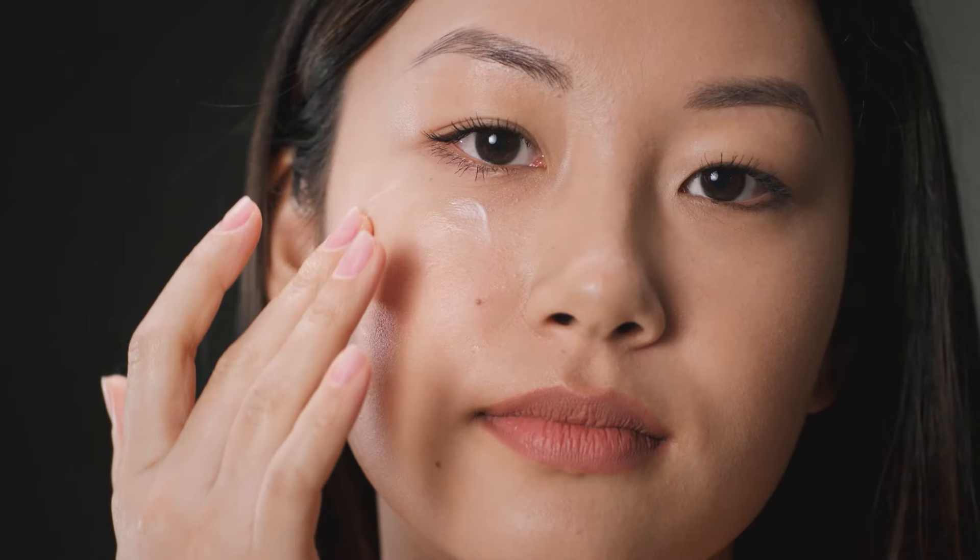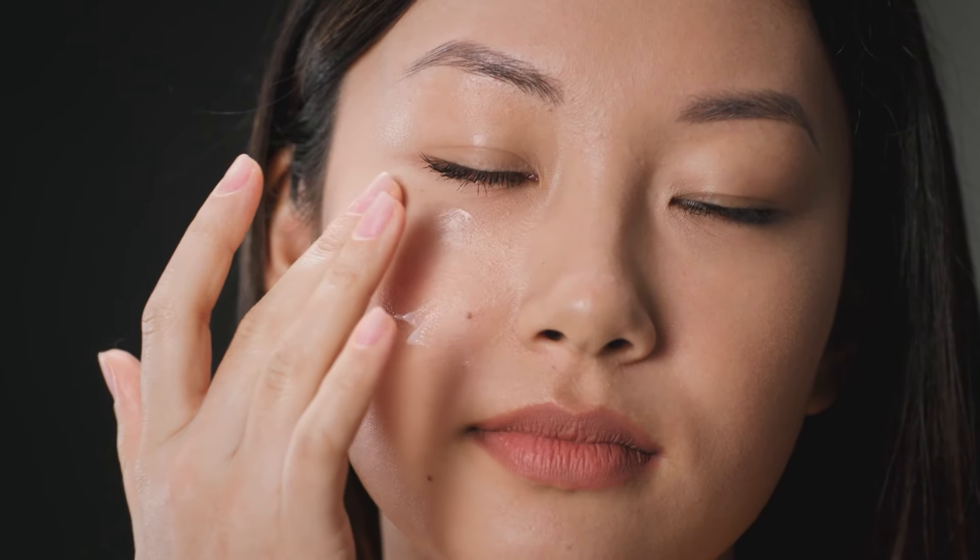Next, to moisturize your skin, make sure you use a thick moisturizer to coat your skin and prevent overnight dehydration. More importantly, make sure you choose a lightweight, non-greasy formula as your moisturizer.